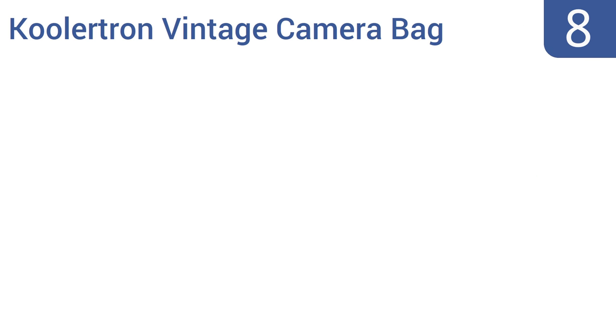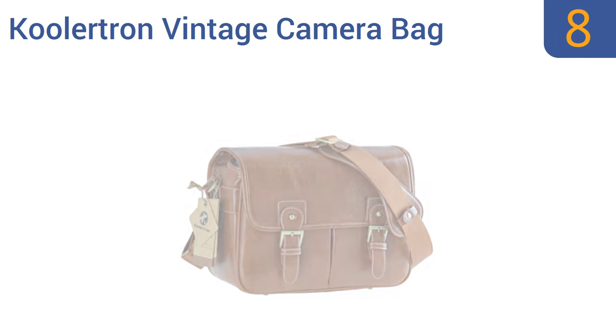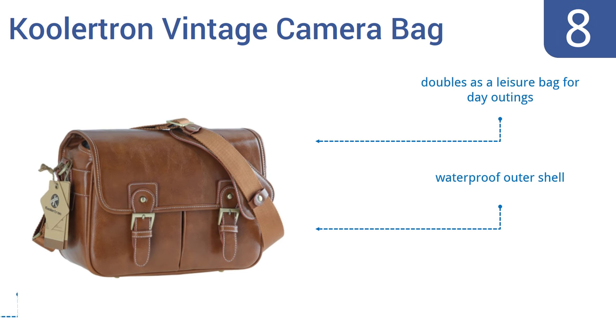Coming in at number eight on our list, the luxurious leather Coolatron vintage camera bag has quick-release decorative magnetic buckles so your camera is always ready when you need it. It can easily hold a standard DSLR body and two lenses. It doubles as a leisure bag for day outings and comes with a waterproof outer shell and an adjustable long strap for cross-body wear.